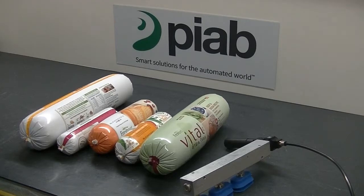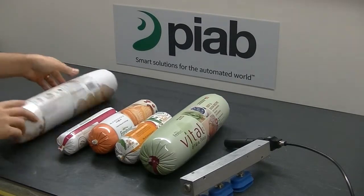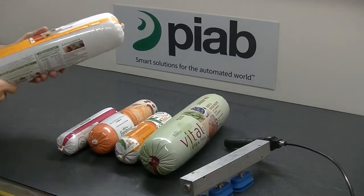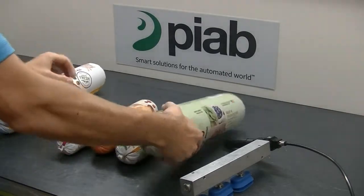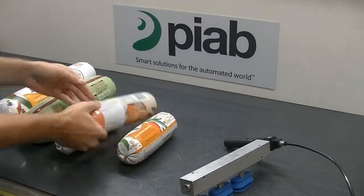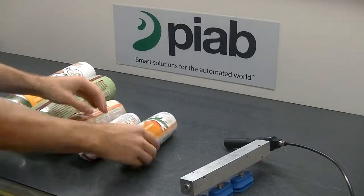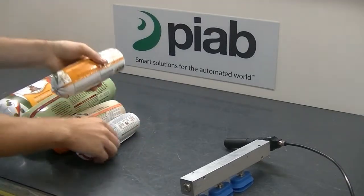The products we're going to test here today are some meat chubs of dog food — fresh dog food — in varying sizes. This one is a six pound chub, then we have a five pound chub, a two pound chub, and a one and a half pound chub.